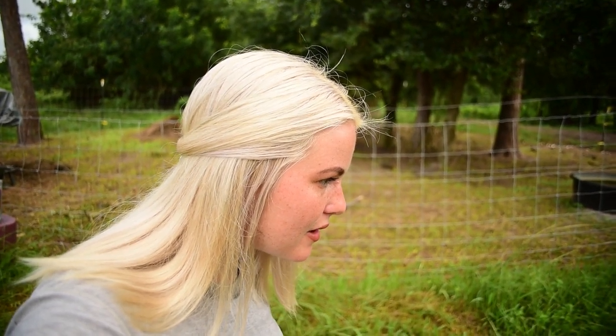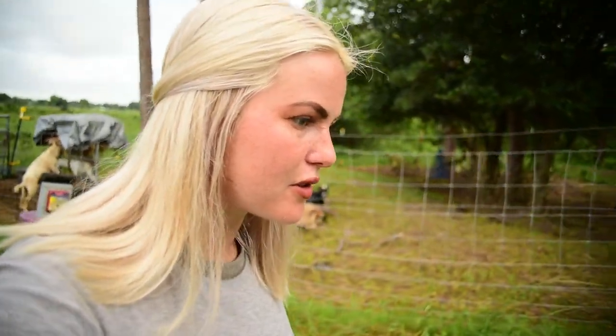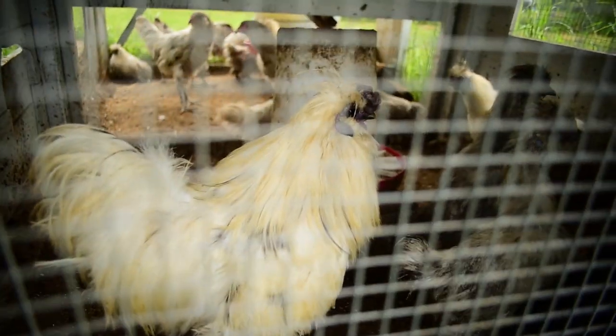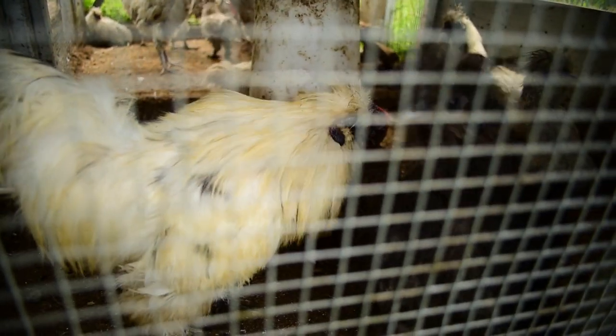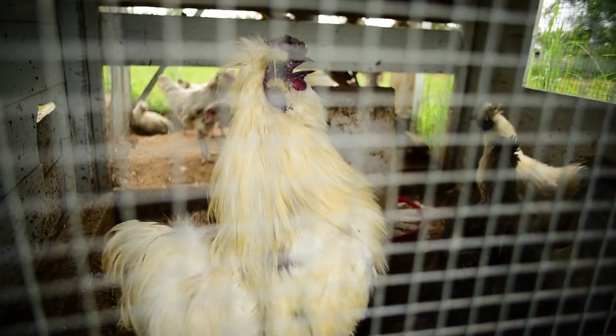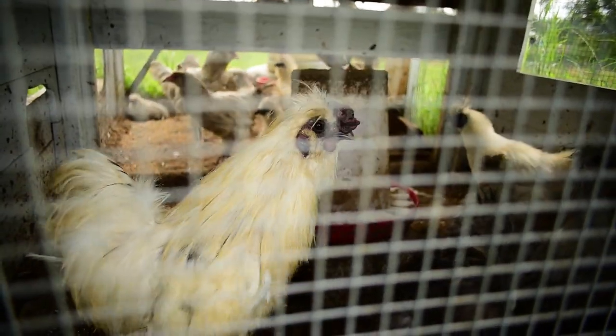Looks like I think we found our first rooster. Hey guys, knock it off. Be nice in there. King Daddy, why aren't you keeping order? That's like your job — keep order, keep the peace. Y'all letting these two fight. Fix it. Yeah, tell them who's boss.